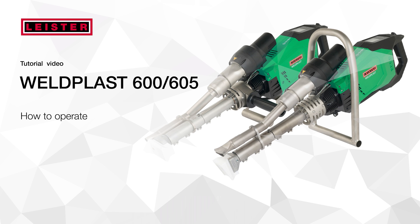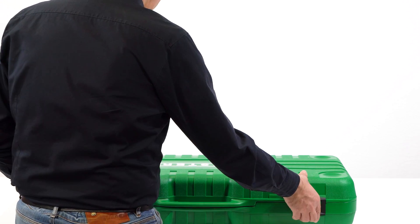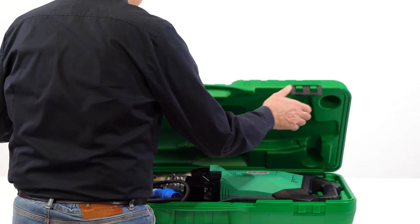Welcome to the Leister how-to channel. Today we will explain how to operate the Weldplast 600 and 605 extruder along with some tips and tricks.